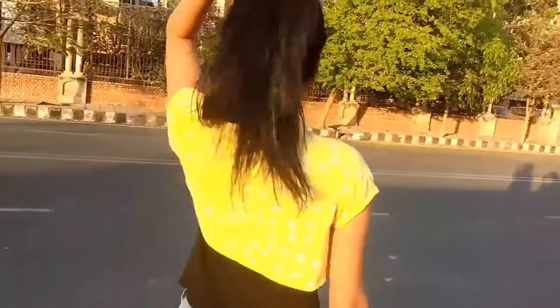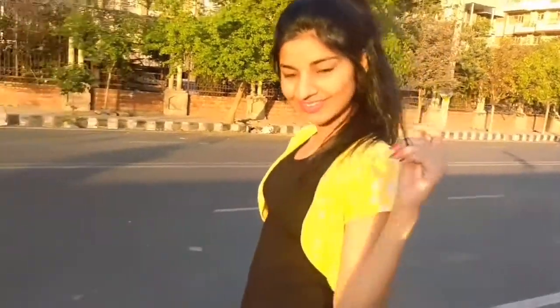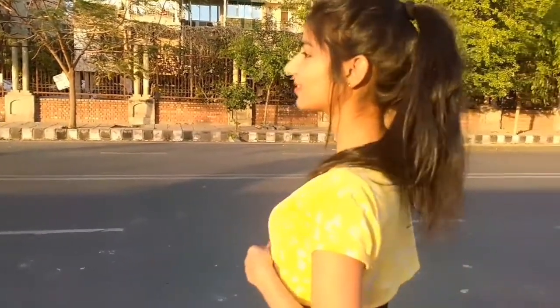Another variant of a shrug — I bought this one from Forever 21 again. I chose it because it had a pop of color in it, and it would go so well with a plain t-shirt, especially a black one.